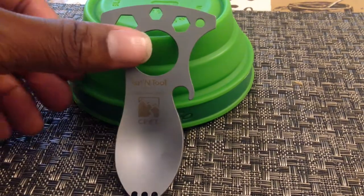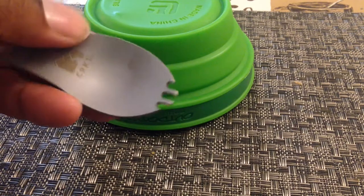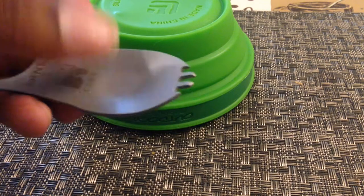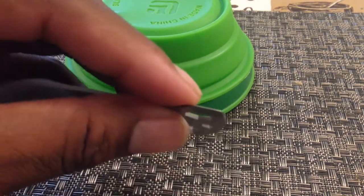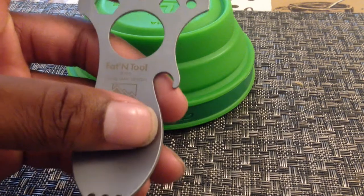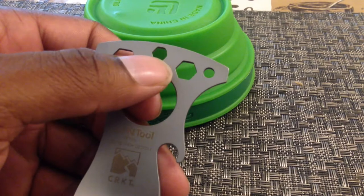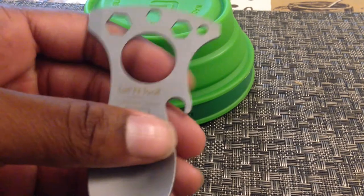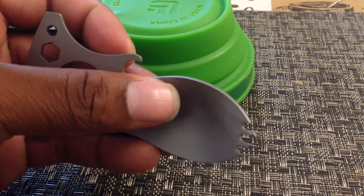This tool is outfitted with the spoon-fork combination right here — you can dig in and grab your meat with the fork, or scoop up cereal. You're also looking at a flat screwdriver portion right here. Look how thin that blade is — it's thinner than 1.5 millimeters. There are three different sides for the hex tool: 6, 8, and 10. This loop here is for the carabiner, though I don't use that since I keep this in my pot. And you've got a bottle opener right here.